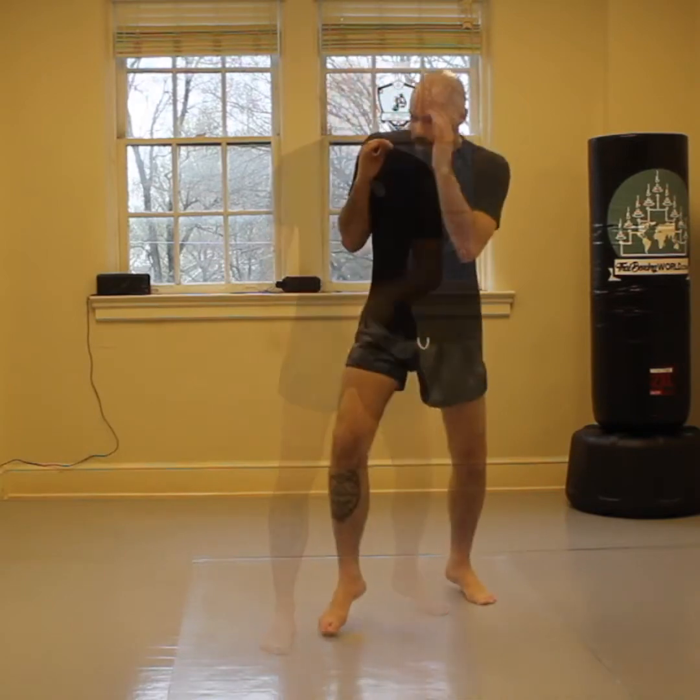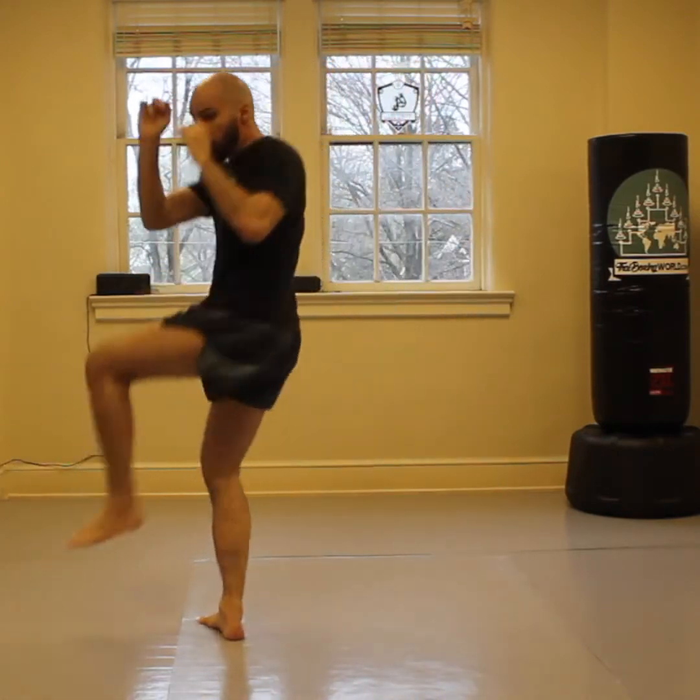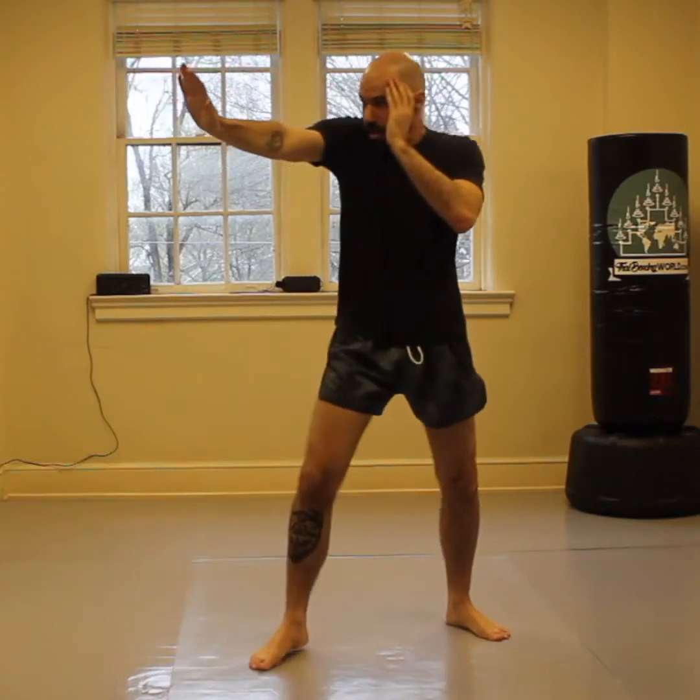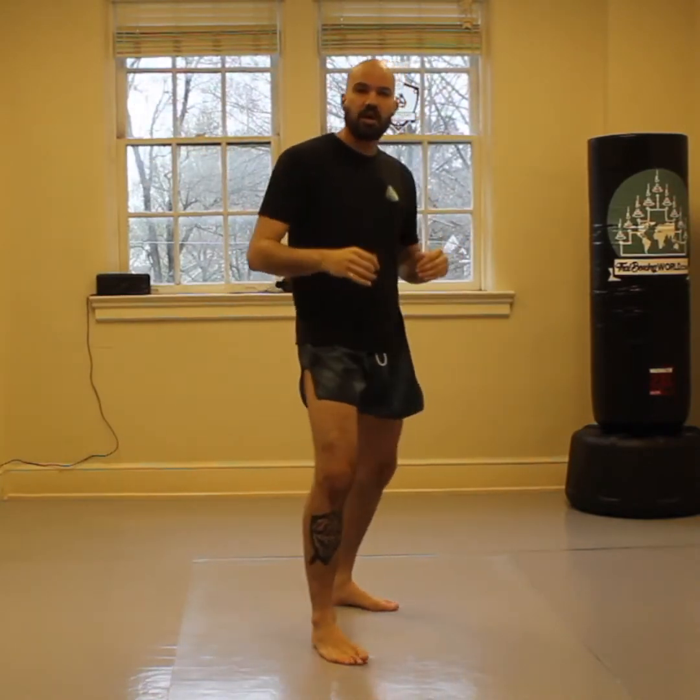For each one of these techniques and combinations, you're going to return to a good solid base with good balance, hands up, chin down, and elbows tucked against your body. We're just executing combinations: parry, hook, cross, reset. Uppercut, low kick, reset. Up elbow, horizontal elbow, long guard, cross, reset. Be on your base and keep your two pivot points for your entire combination or sequence of defensive techniques.